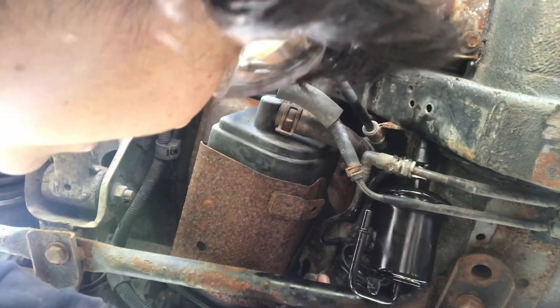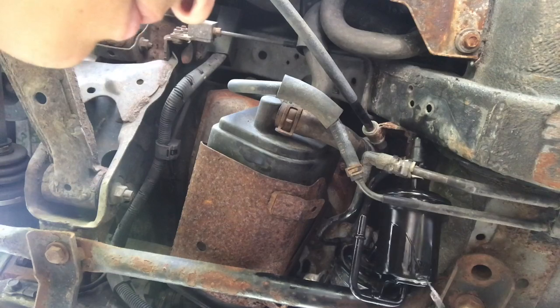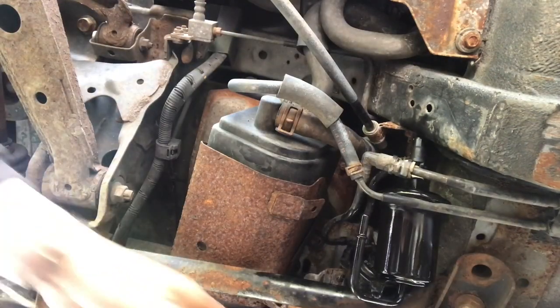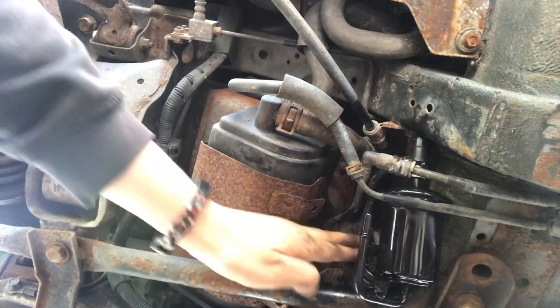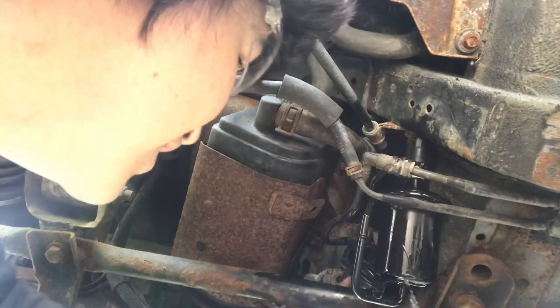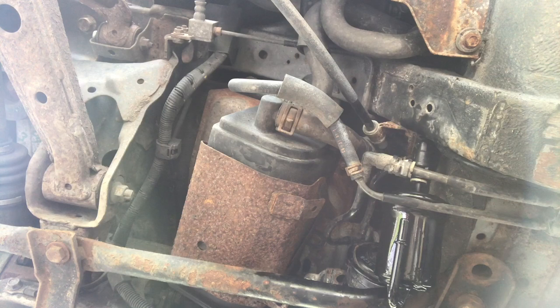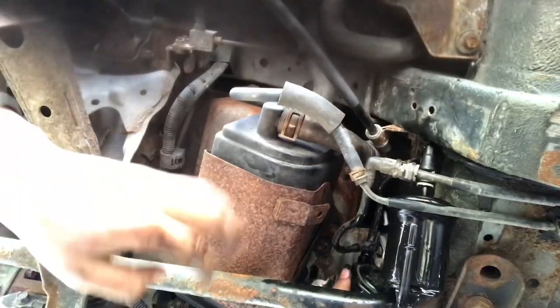Oh shit - let's freaking hope gas does not get everywhere. Look, it's leaking gas right now. Why is it leaking? Stop leaking. There's like no room here because of this canister thing. Now there's gas getting everywhere. God, this is such a nightmare. I'm so tired. I got it out - it's disconnected. Now my hand is stuck. Now the new filter can come out.